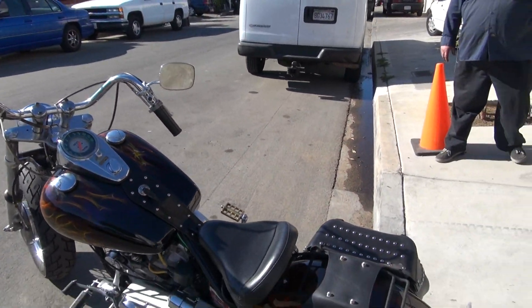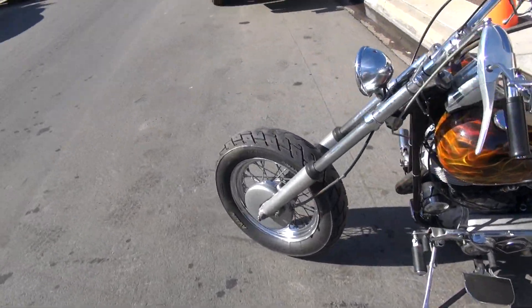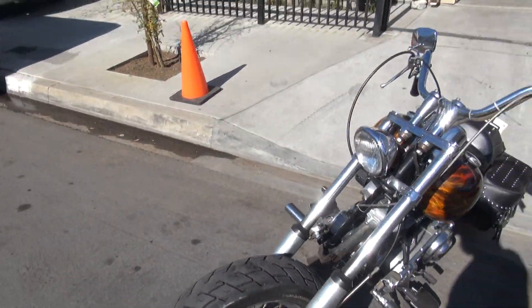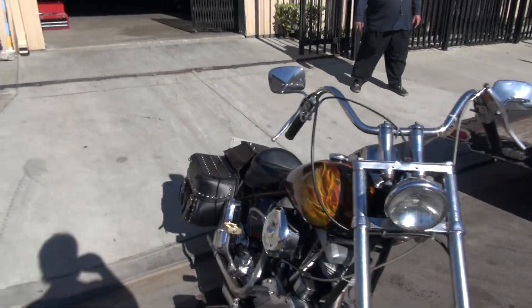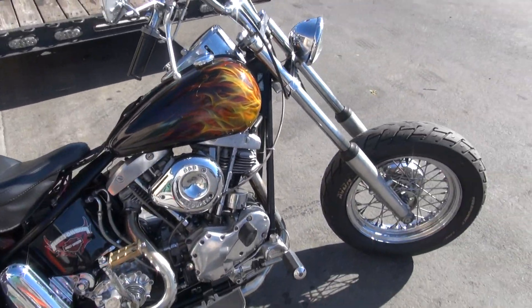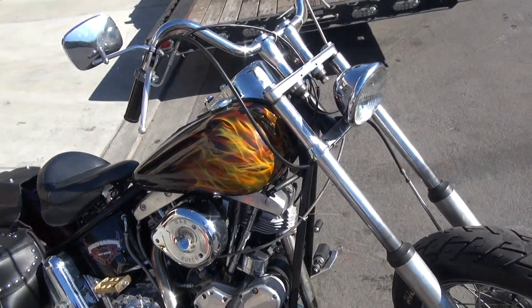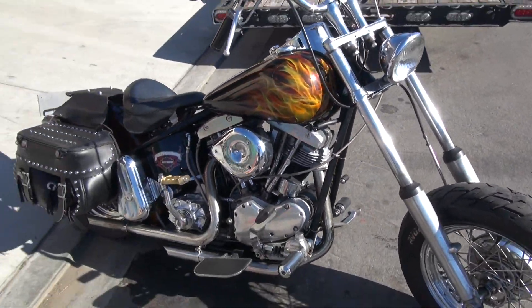The 1967 FLH. This is a custom bike — it never came in any rigid frame. It is an original motor. The clutch is really good; got a hydraulic clutch on it. Stock transmission. S&S carburetor. Good running machine.